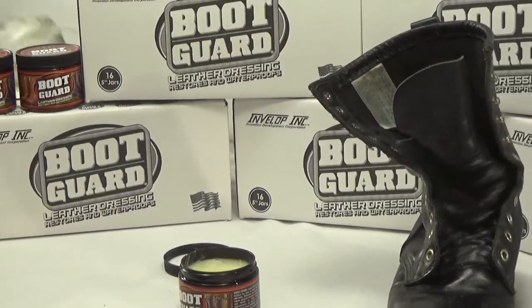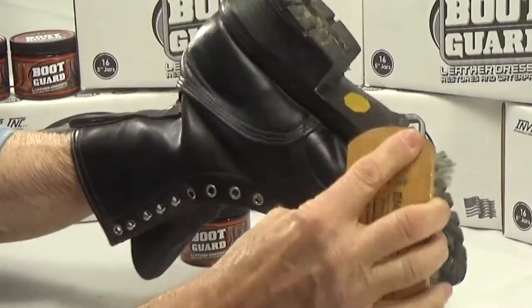Allow Boot Guard several minutes to absorb into the leather, then finish with a soft brush.